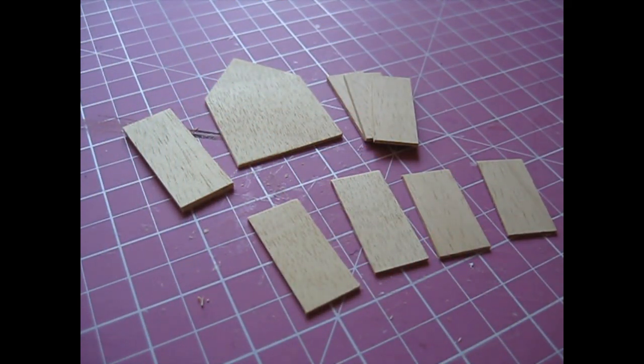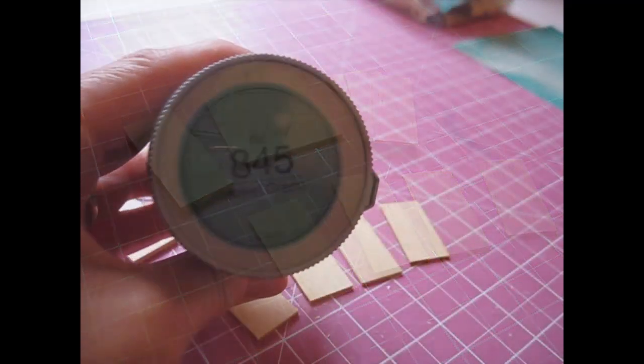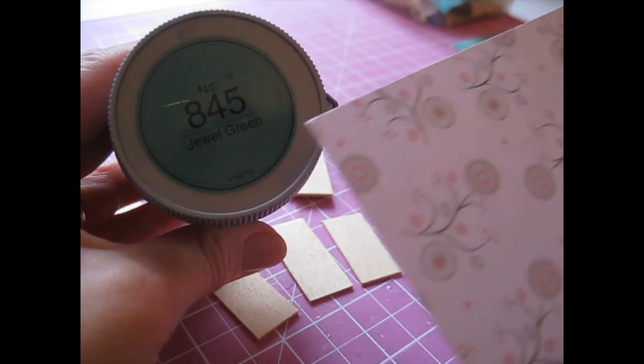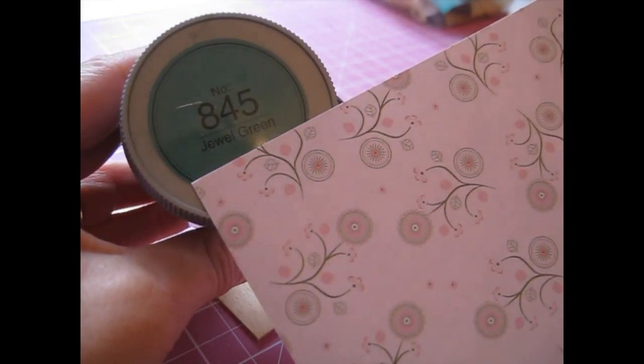These pieces are now ready for paint. I'm going to be using this dual green emulsion paint, which contrasts nicely with the lining paper I want to use.